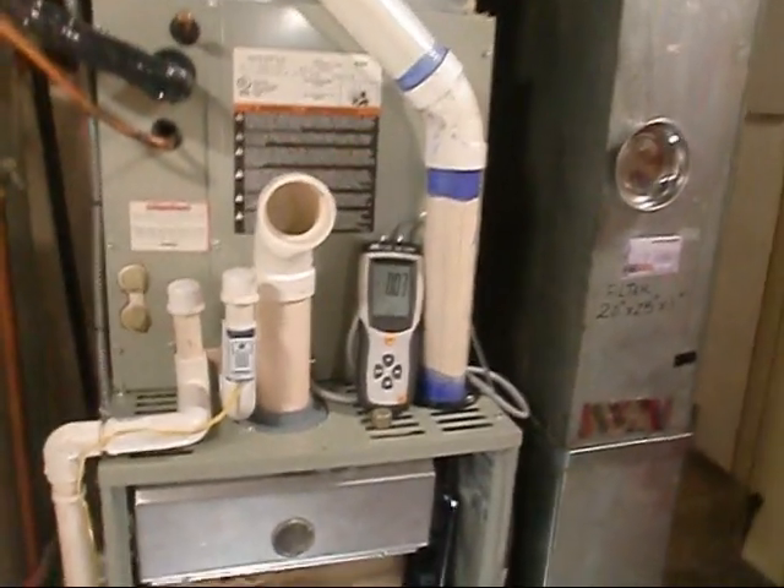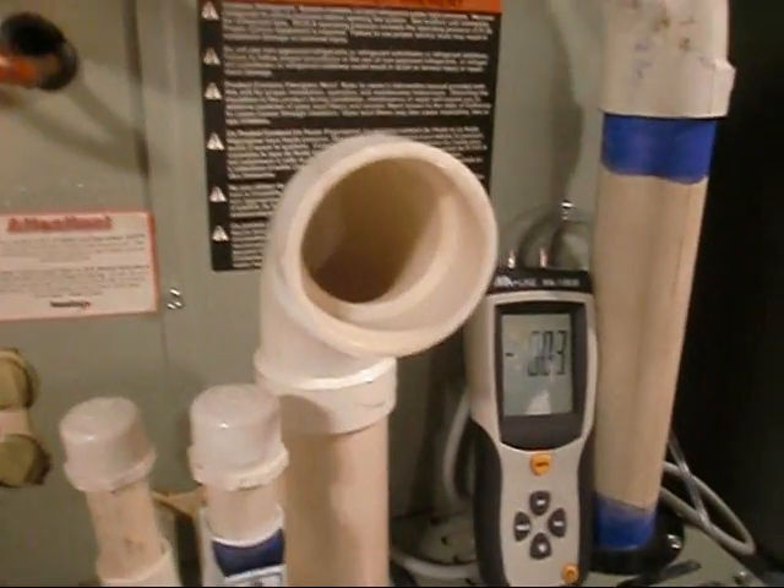I jumped the furnace out again — red to yellow — so I can fire it straight up. Power is off. Black is high speed, so we're going to start out on black. Let's pull all these off the cooling terminal and pull them all off. Black is high speed — we'll start with that. Firing her up — going with the high black wire, let's see what we get.